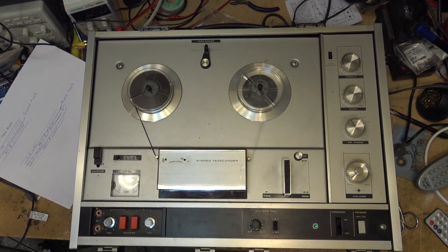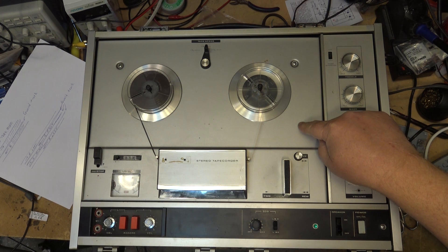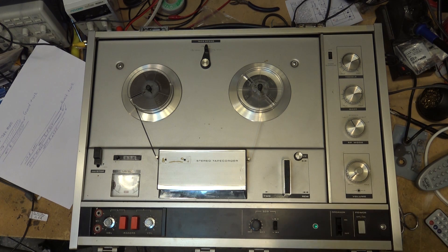I recorded this tape on the half-track Grundig to demonstrate something very important — this is why you need to bulk erase a tape before you reuse it. If I play this tape back — it was recorded at three and three-quarters — it'll sound fast because I think the Grundig is running a little slow. The Sony will run at the right speed because it has an AC synchronous motor, but the Grundig uses a DC motor.